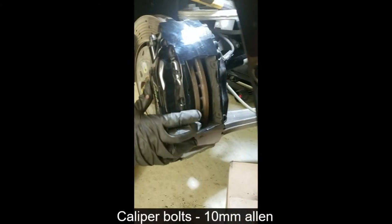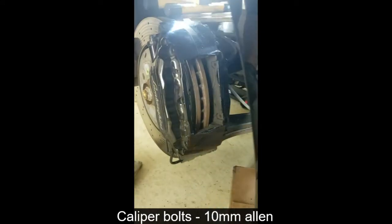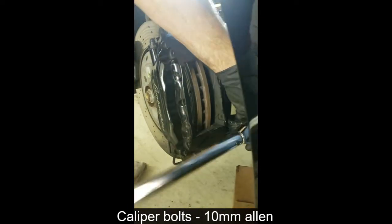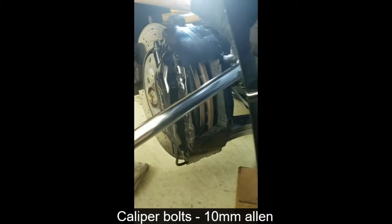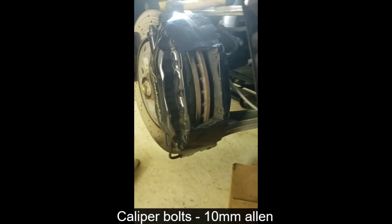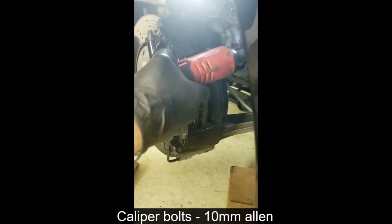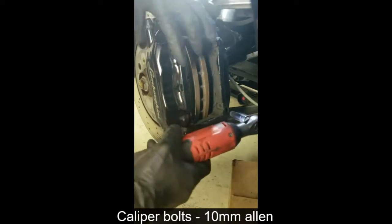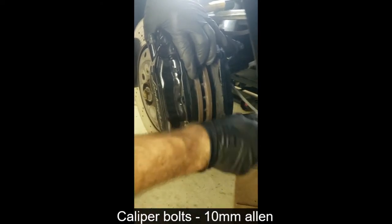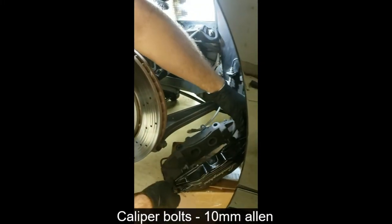Now that we have the pads out, we're ready to pull the caliper. There are two bolts — one here and one here — that are 10-millimeter Allens. We'll go ahead and break those loose and then use something a little bit faster to get them out the rest of the way. Now that the caliper is loose, I have a box here and I'll just set it on the box to get it out of the way.